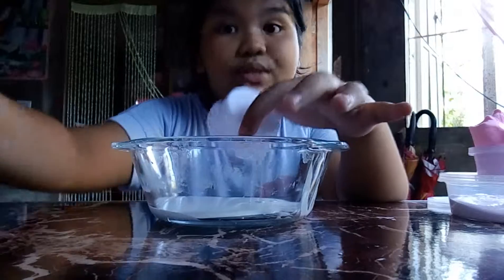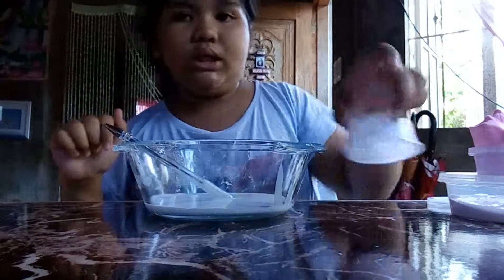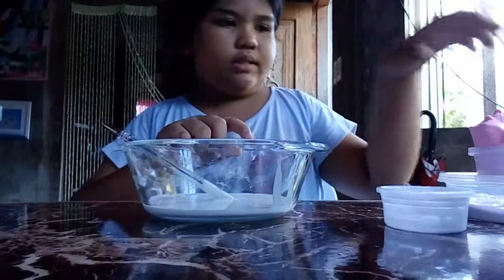Alright guys, I'm done putting all the glue into this bowl.